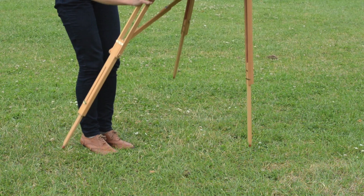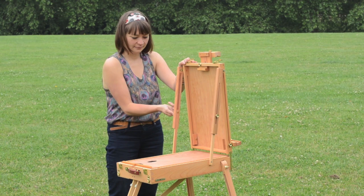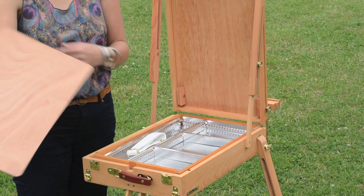I like to put the legs up first and then flip the easel over — it's just easier that way. You then unclip the easel where your painting surface comes out, and you can secure those with the little cogs on the side. The angle is adjustable as well, so if you like painting flat, you can.